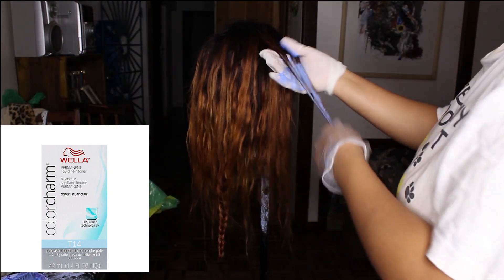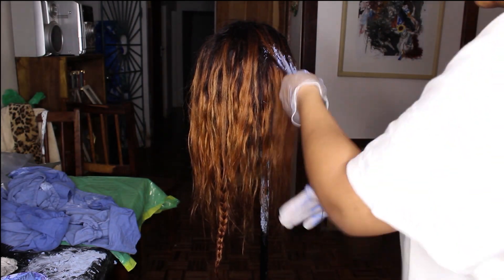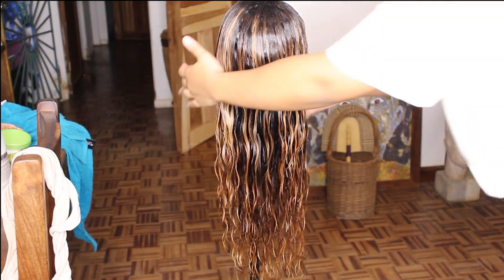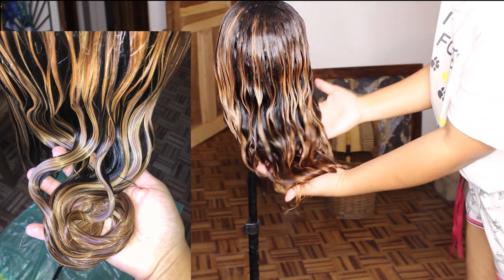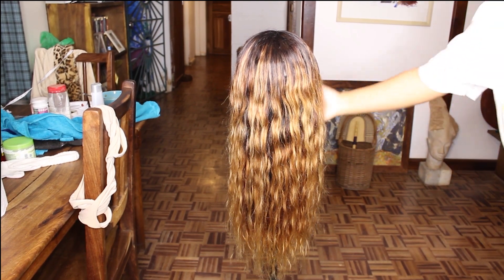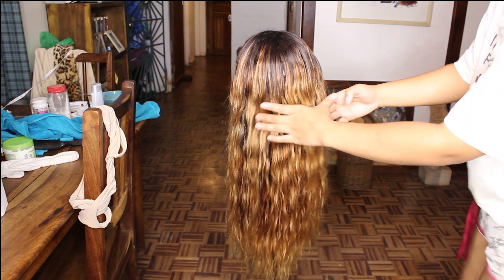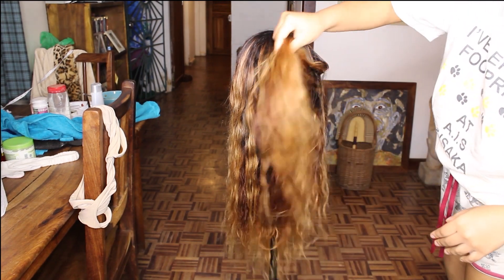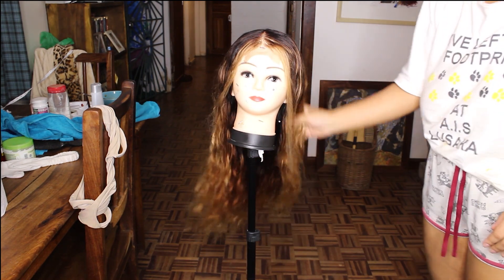The toner is the Wella T14 in Pale Ash Blonde — you can use any toner you want, but honestly it just takes the color to a completely different level and it looks so juicy. After that, this is what the hair looks like completely dry — this is the final color. The waves look really good; you could honestly wear it like this as a beach wave. And that's it — the hair is done. Thank you guys for watching!